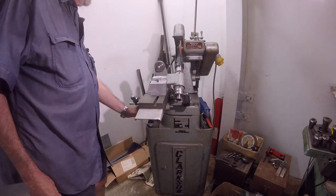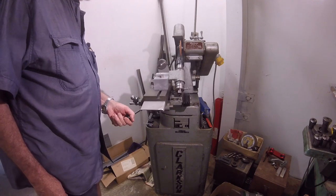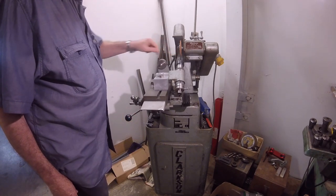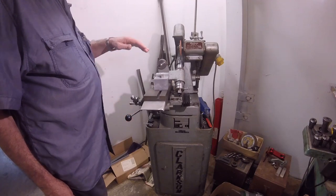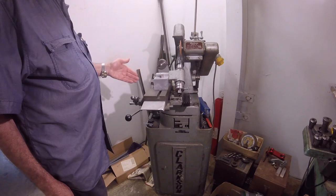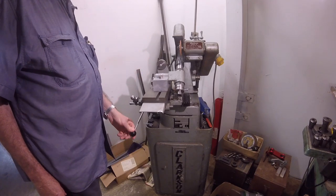It now allows me to come in under the wheel with the wheel turning in the right direction to grind in behind to do the secondaries. It does mean that I'm grinding off the edge, but if I don't go down to the cutting edge, it won't create a burr, because it's secondary clearances.